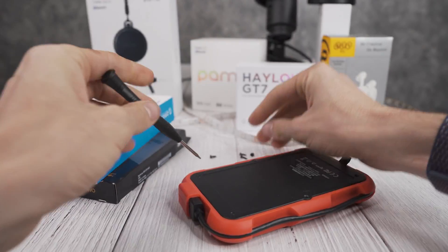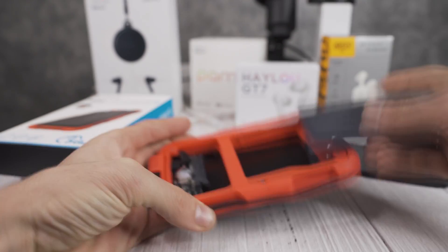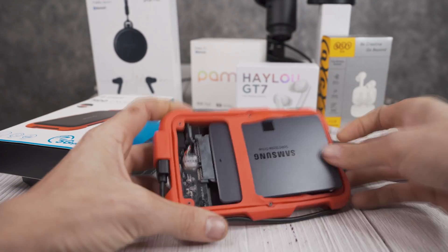This hard drive enclosure that I'm using is absolutely nothing special. If you want to have multiple external SATA SSDs, you might want to check out this ADATA one that I'll link down below.